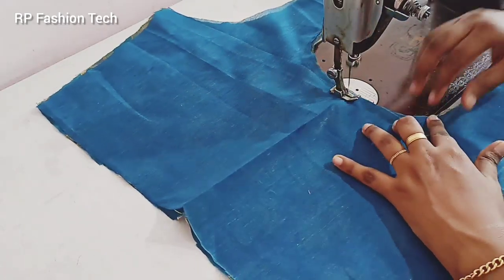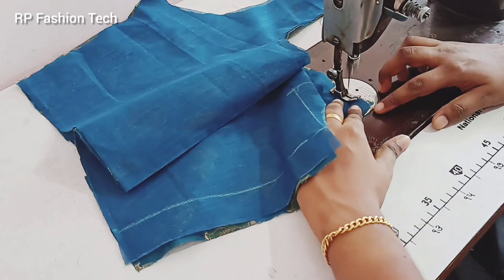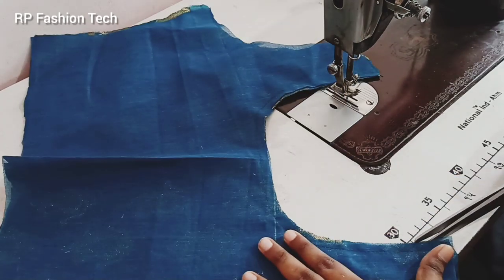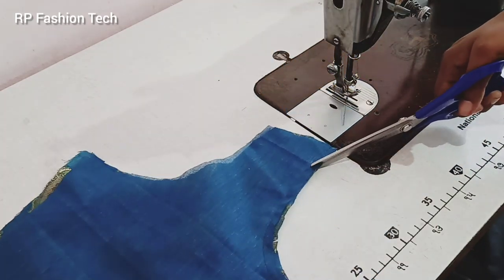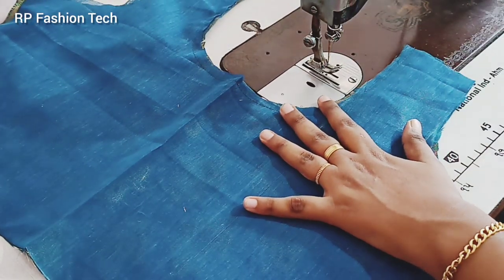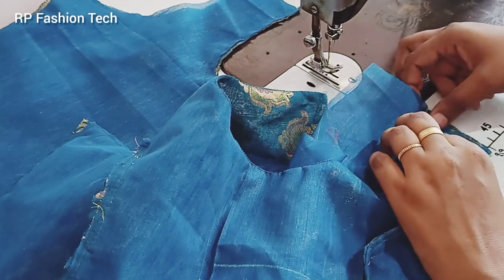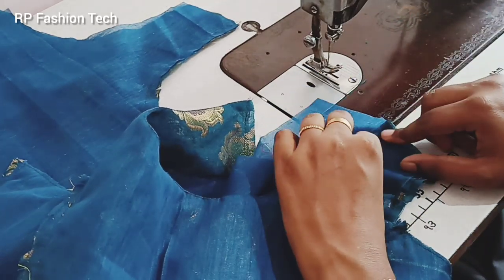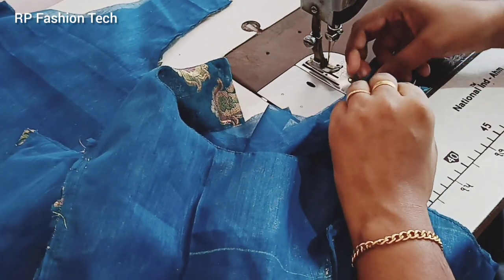We will cut the neck in the back portion. We will cut the neck in the back portion.